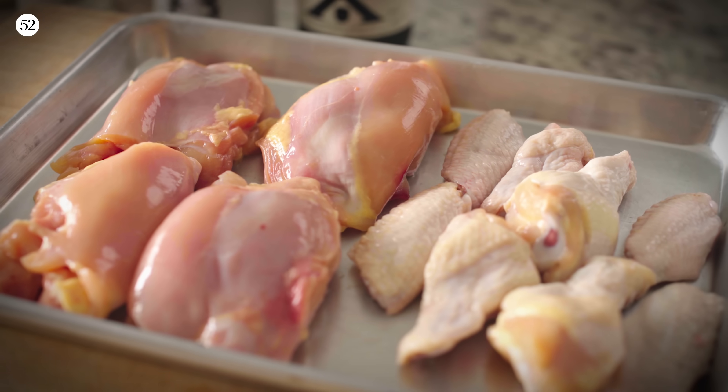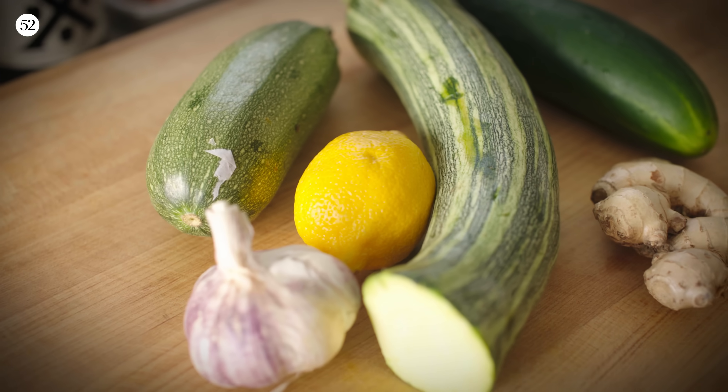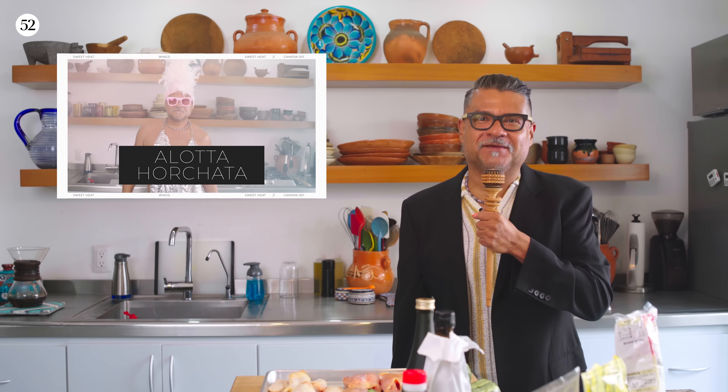And today's starring quarterback is chicken. But don't you worry, because I have a feeling we're going to be pulling those veggies off the bench. And tonight, we have an extra special performance from Alotta Horchata, so make sure you stick around for tonight's halftime show.